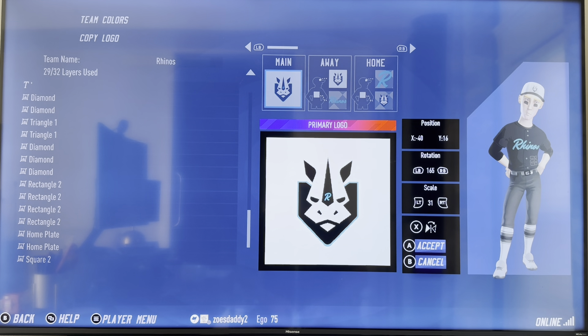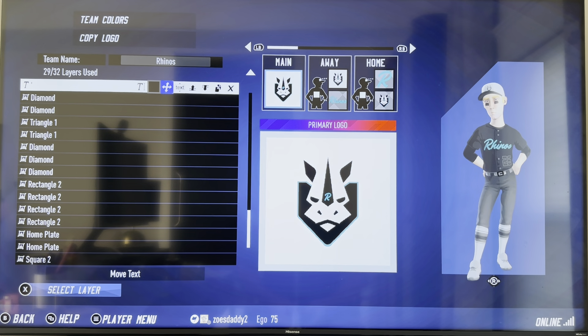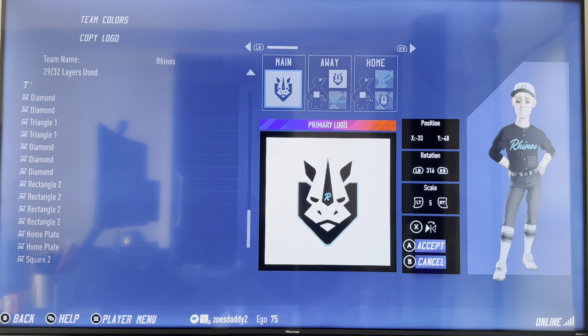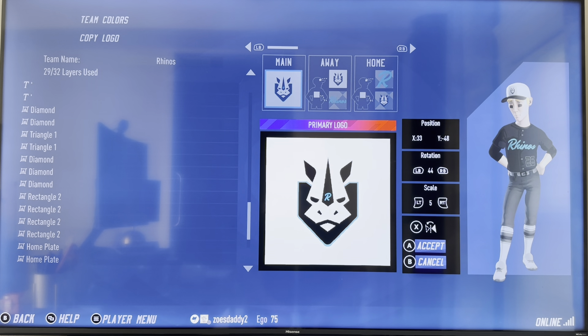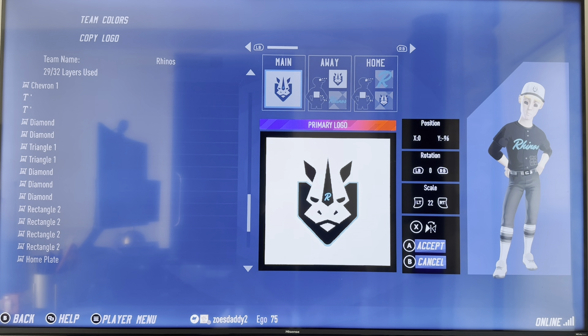For the eyes, diamond in white: negative 40, 16, 16 rotation, and 31 scale. Copy, flip it: 40, 16, 195, and 31. For the nostrils, I chose the apostrophe — got to get a little creative. Font 10, vertical taper, negative 3 on the amount. That's in black at negative 33, negative 48, 3, 16 rotation, 5 scale. Copy, flip it: 33, negative 48, 44, and 5. Then to define the mouth, chevron 1 — really good for this — in black at 0, negative 96, 0, and 22.